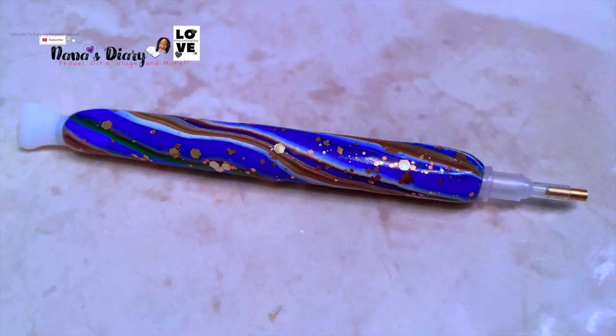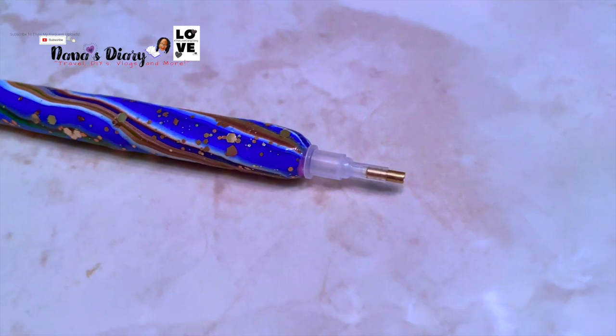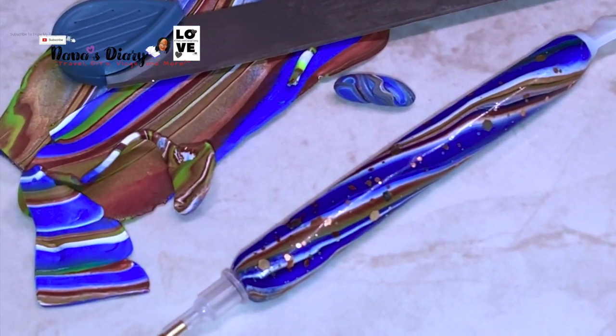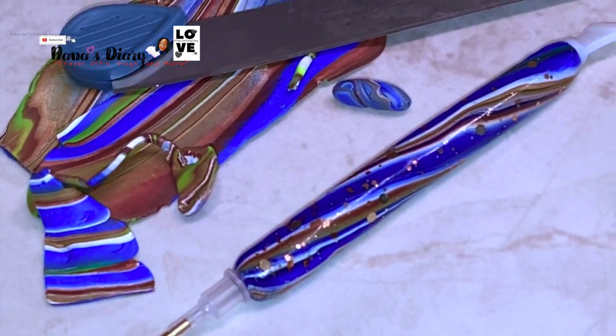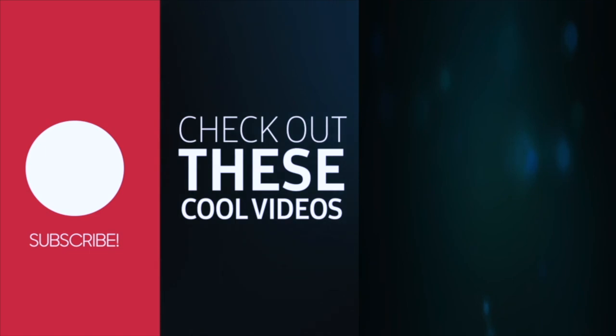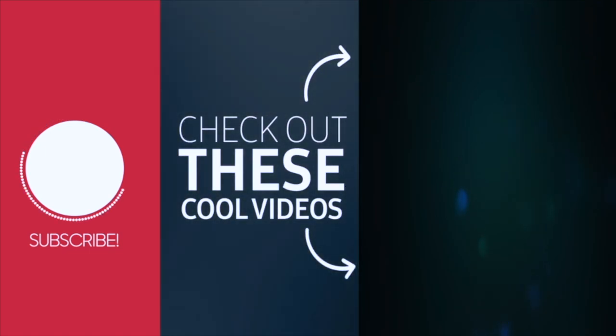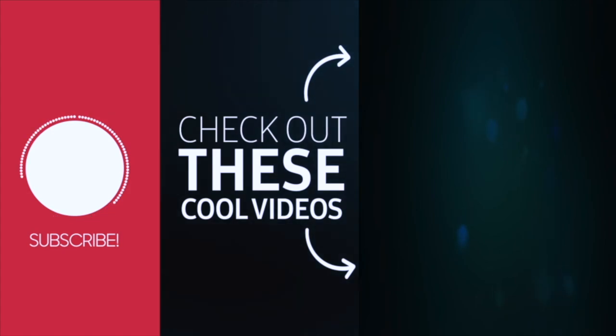Thank you for watching. I appreciate you all. Love ya. Bye bye.